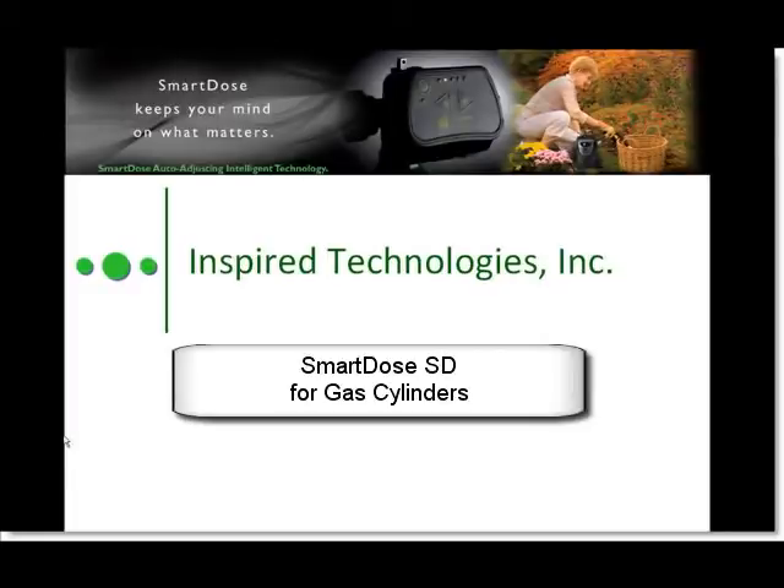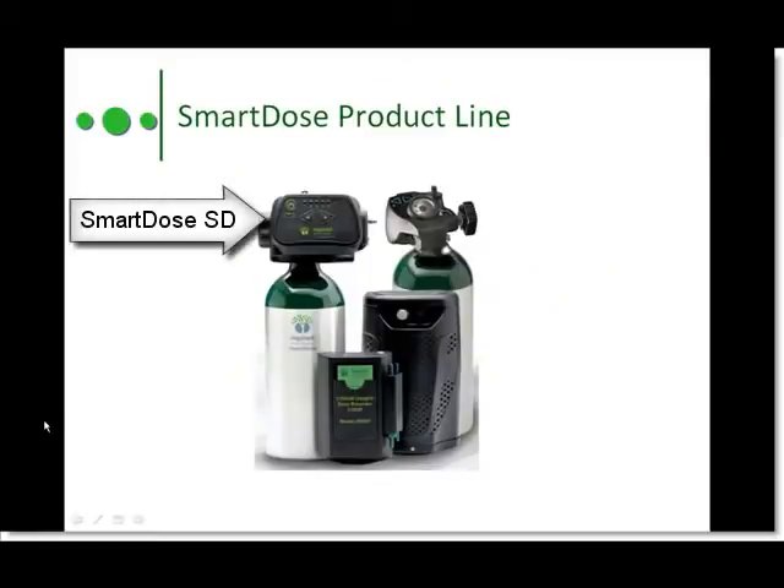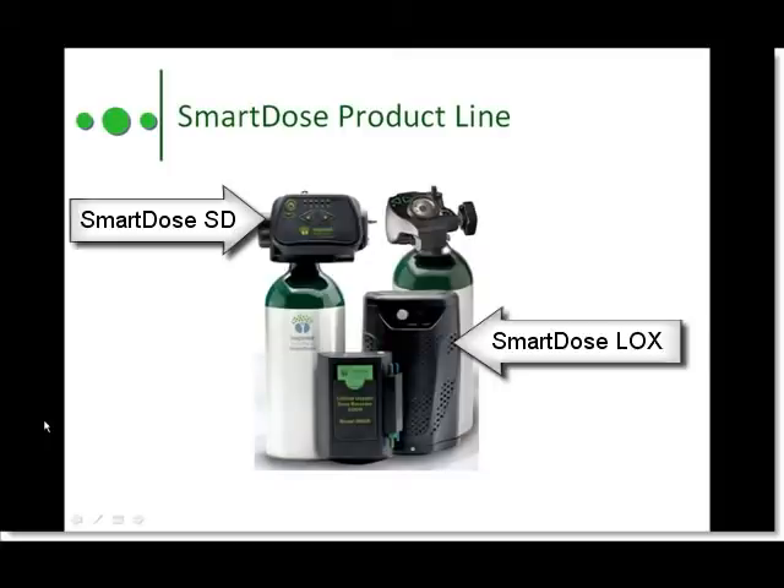Hello and welcome to this quick video overview of the SmartDose SD Oxygen Portable. SmartDose SD fits any standard 870 pin index cylinder, including those sold for cylinder transfilling systems like HomeFill or iFill. SmartDose is also available in liquid oxygen versions and gives the best combination of saturation and duration available.